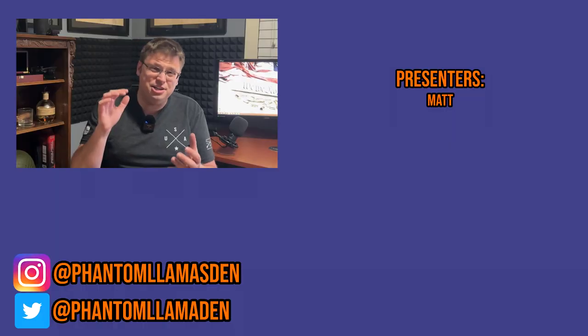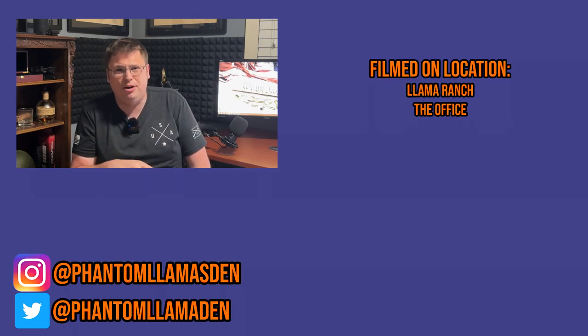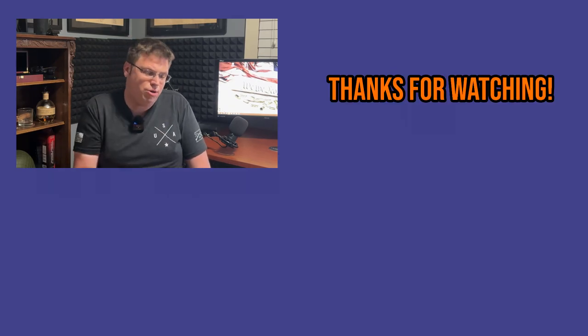That's going to do it for this video, everybody. I hope you enjoyed it. If you did, please consider hitting the like button, sound off in the comments if you have a Mark 4, and consider subscribing and hitting the bell icon for notifications. As always, don't take life too seriously and make it a great day.